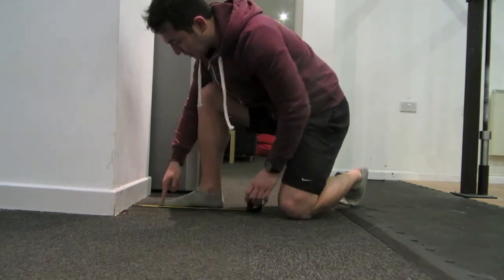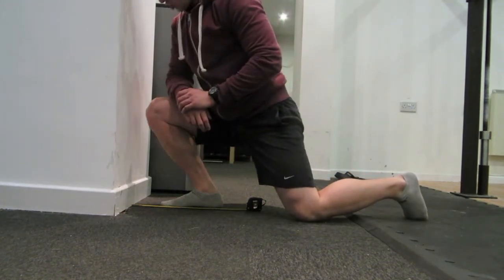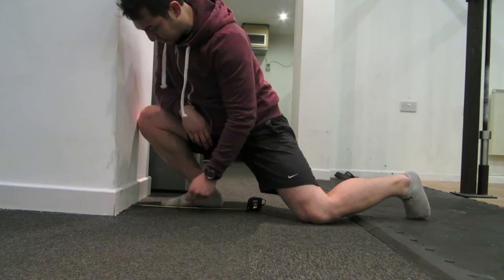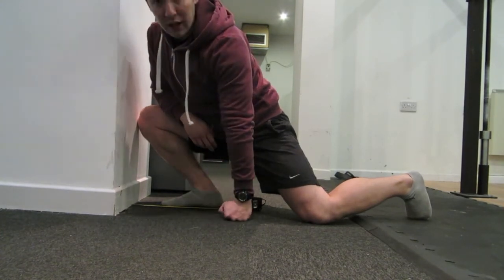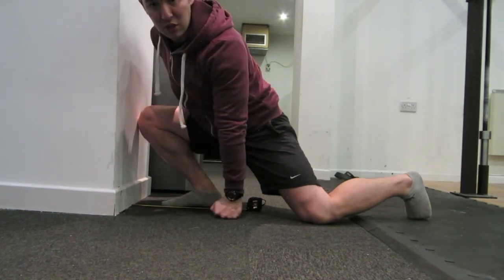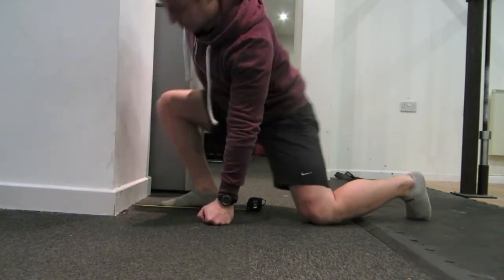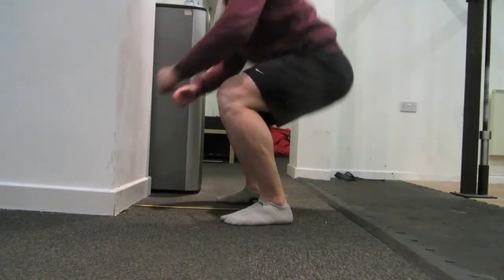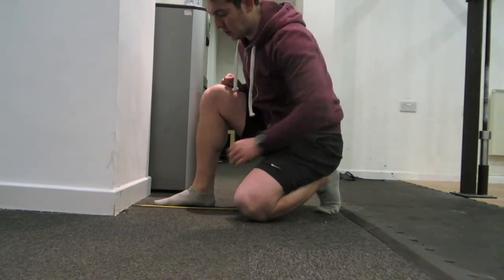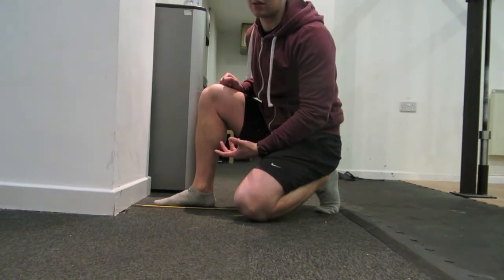So my toe is at 12 centimetres there. Keep your heel flat on the floor, make sure it's load-bearing, and then just reach forward and try and get your knee to touch the wall. Also try and screw that foot in and create that little arch underneath. So your toe wants to be around 12 centimetres away from the wall, and that is around 30 degrees. If you want to squat parallel, we're looking for around 8 centimetres away from the wall, which is about 20 degrees.